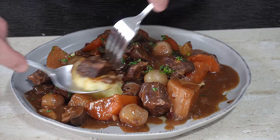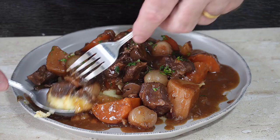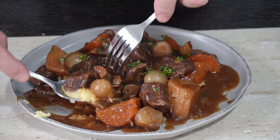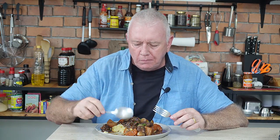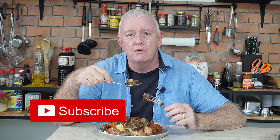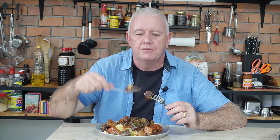Look at that — mash, that bourguignon, a bit of onion, bit of mushroom — get all of that on there. Beef bourguignon, made so simple. It really is a fantastic meal, guys. If you like what we're doing don't forget to smash that like and subscribe, share with your friends, all that kind of stuff. That is amazing.